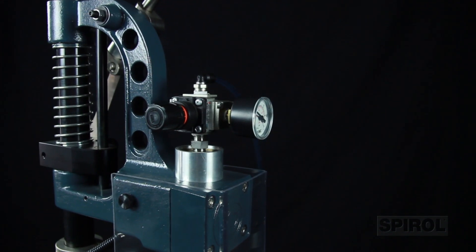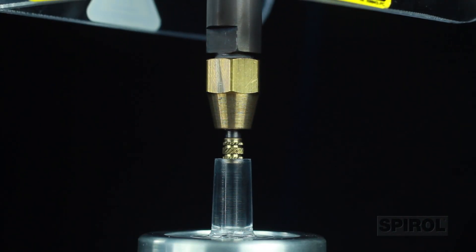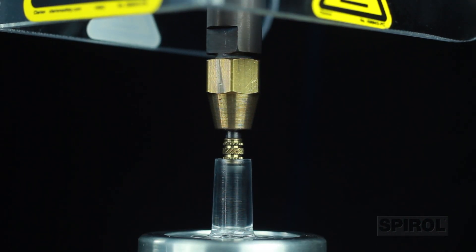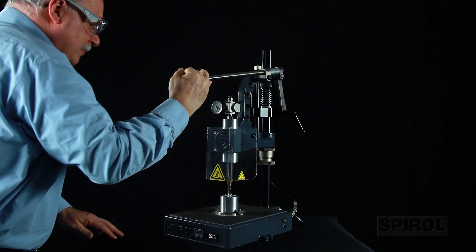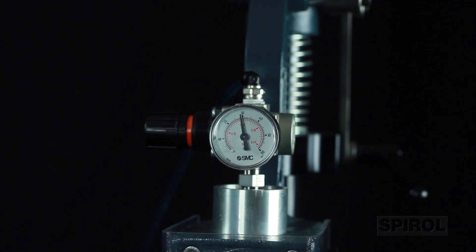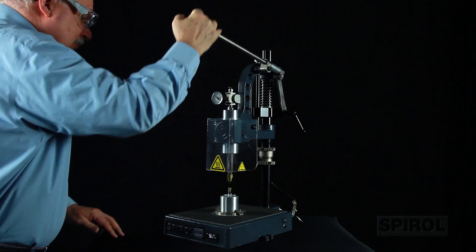The secret to the Model HM's advantage is the infinitely adjustable, consistent force provided by the internal air spring installation system. The operator simply sets the air pressure and lets the machine do the work. This removes the operator-controlled force variable found in other manufacturers' equipment, resulting in high quality, consistent performance of the insert every time.